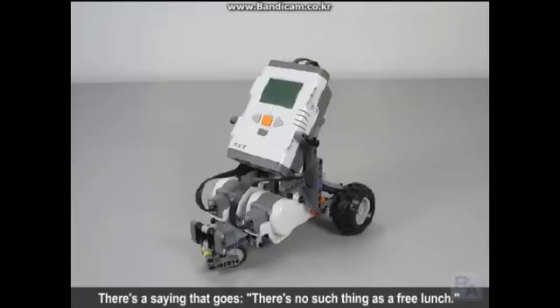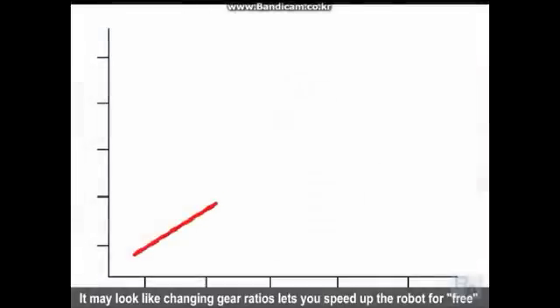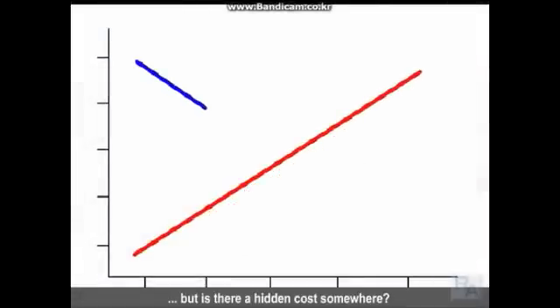There's a saying that goes, there's no such thing as a free lunch. That is, you can't gain something without paying for it in some other way. It may look like changing the gear ratios lets you speed up the robot for free, but is there a hidden cost somewhere?